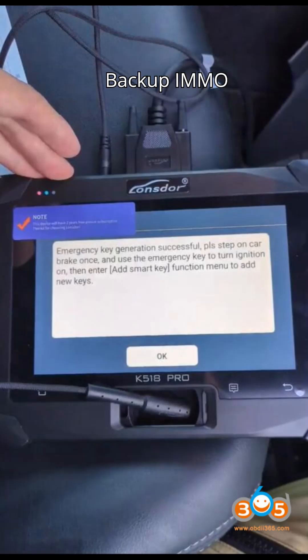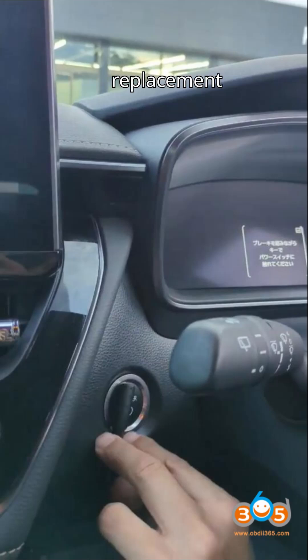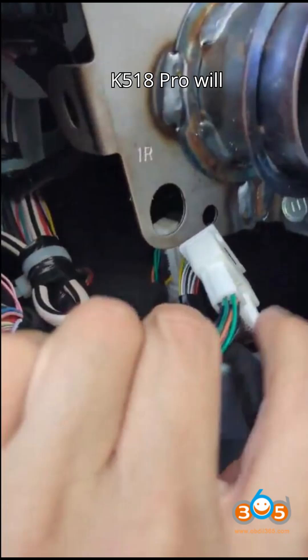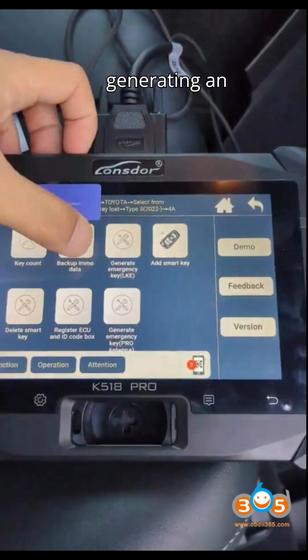Step 3: Backup IMMO data. Make sure the FP30 cable is correctly connected to the PPS box. Insert the Pro antenna cable into the card slot, which will be used as a replacement for the LKE emulator. Turn on the ignition. If it fails, switch on the emergency indicators. Input the 17-digit VIN to access the system. The K518 Pro will calculate the IMMO data.